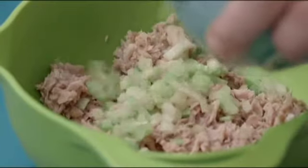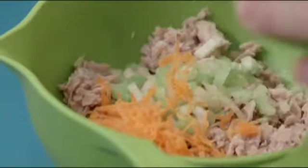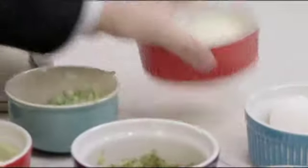A little bit more tuna, and then I'm gonna add in some celery for some crunch — not too much. And then a little bit of carrot as well for nice color and sweetness. And then some pickle relish for that nice zestiness and sweetness.